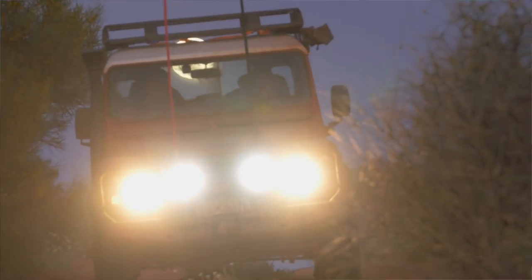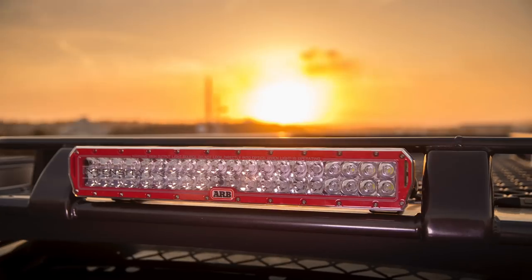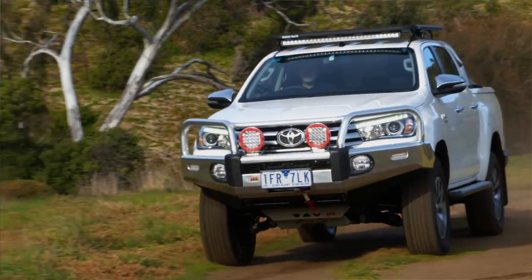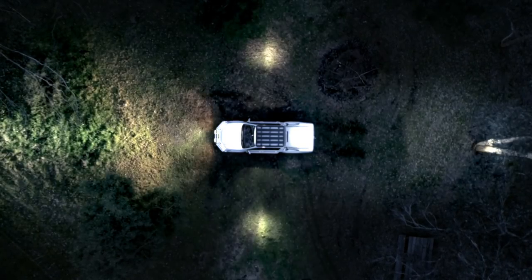ARB has been engineering accessories for four-wheel drives since 1975, and Lynx gives you a way to take the switches that would go with all those accessories and put them all into one touchscreen interface. This car is a good example — we've got bull bar lights, roof lights, rear lights, and side working lights, which would equate to a lot of buttons on the dash.